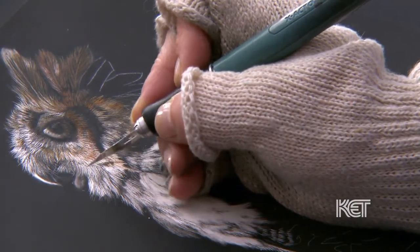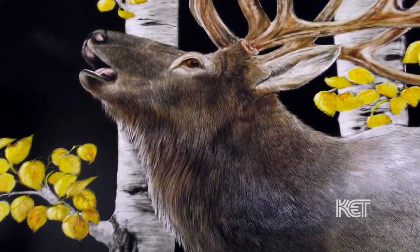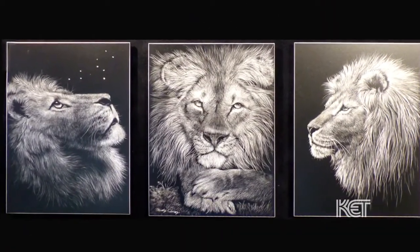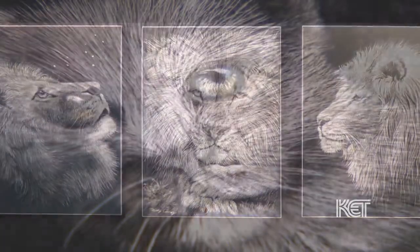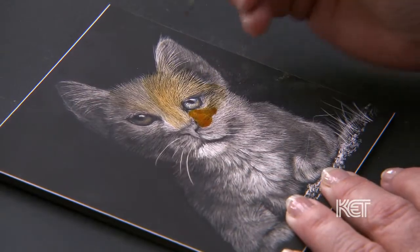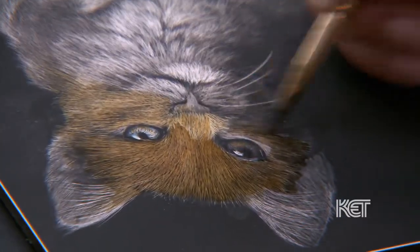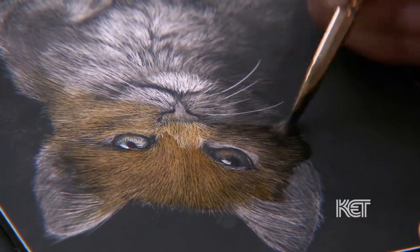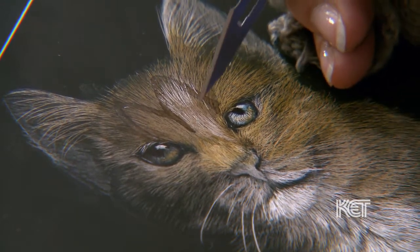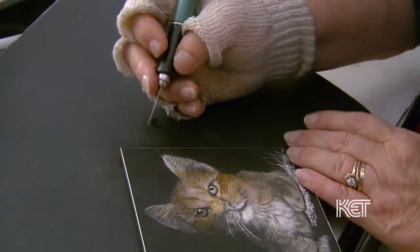I've loved animals my whole life — my favorite thing is wildlife. When I'm scratching the image, it's going to be all black and white. Usually I don't decide if I'm going to paint it until after I'm finished with the piece. The inks that I use, I paint them on with a watercolor brush, layering them on like watercolors just a little bit at a time. When I first paint it on there it's just flat, so you have to go back in with the scalpel blade and lift color back out to add the highlights back in. It's a long process.